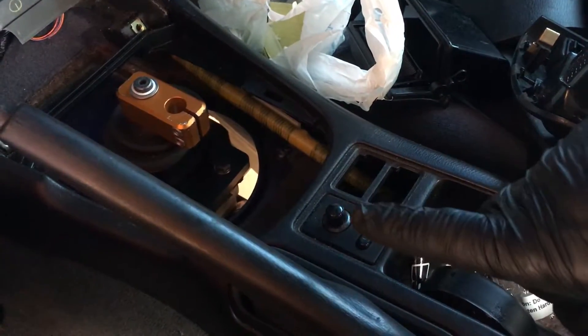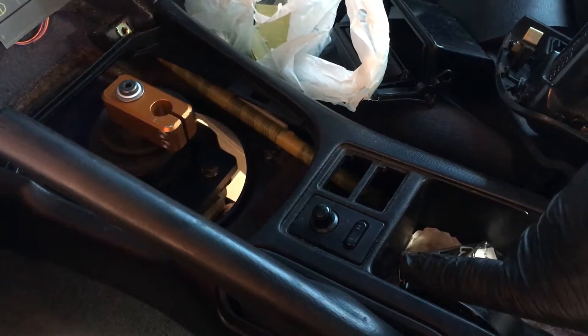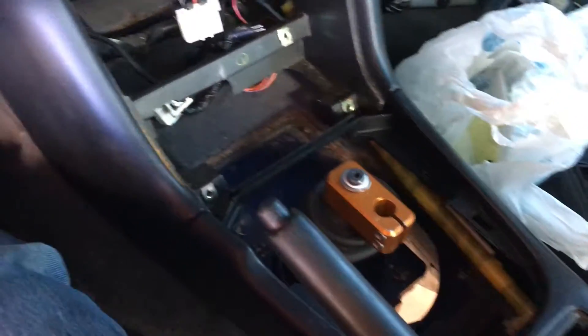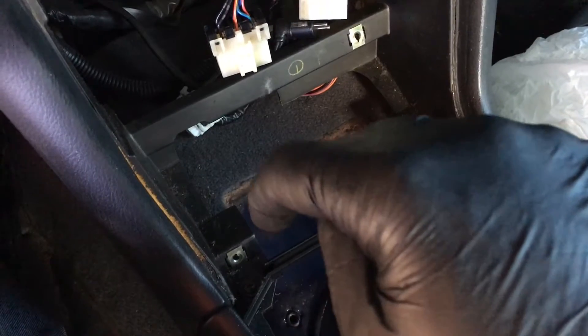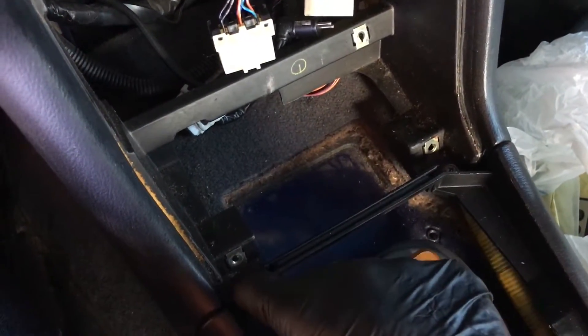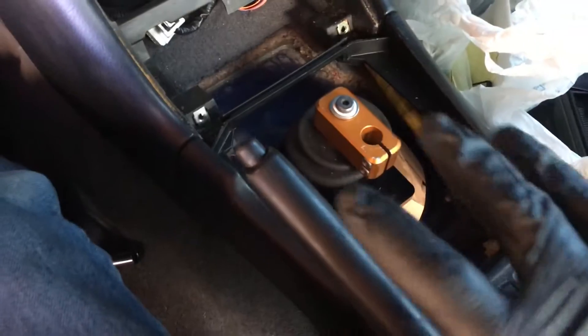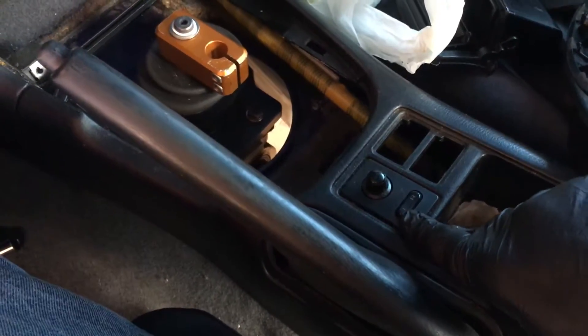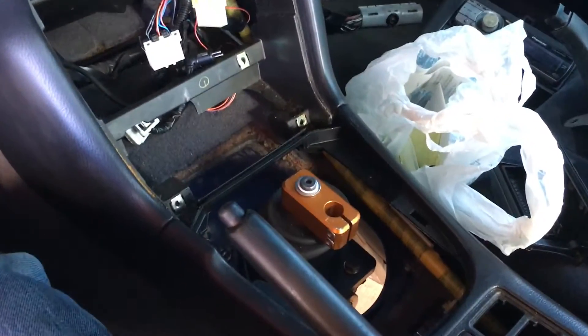Don't forget, if you have mirrors and stuff like that, get those disconnected. Don't just start yanking. You will have two screw holes down in the back over here on the bottom — they may be capped, so just take those caps off. Then straight down in this hole there are two more. Once you get that off, provided all your electrical stuff is disconnected, it'll just slide right off.